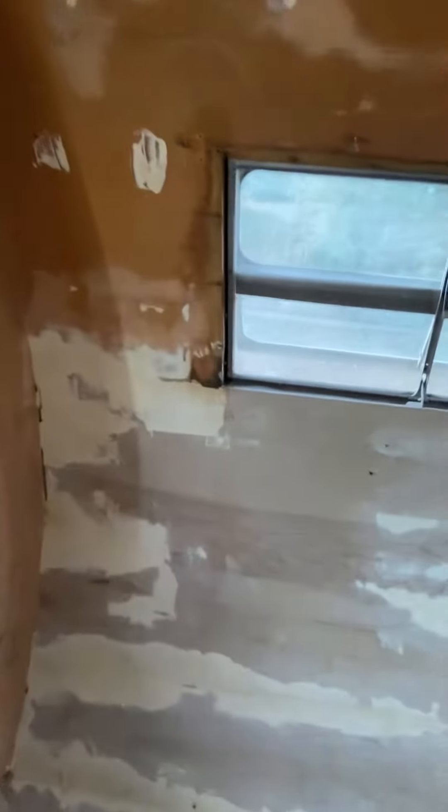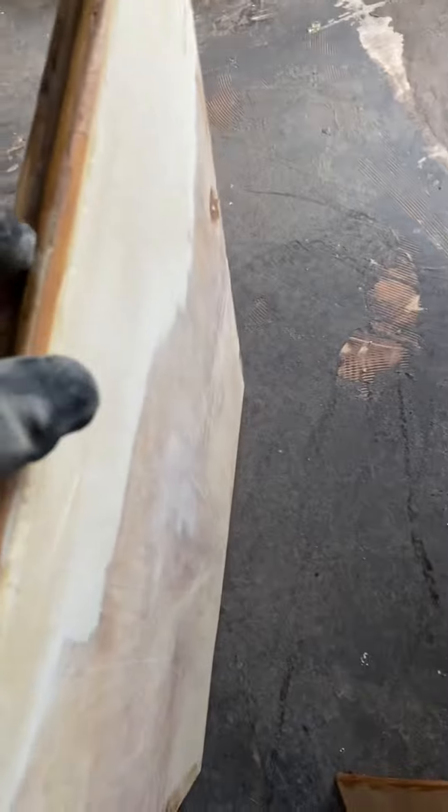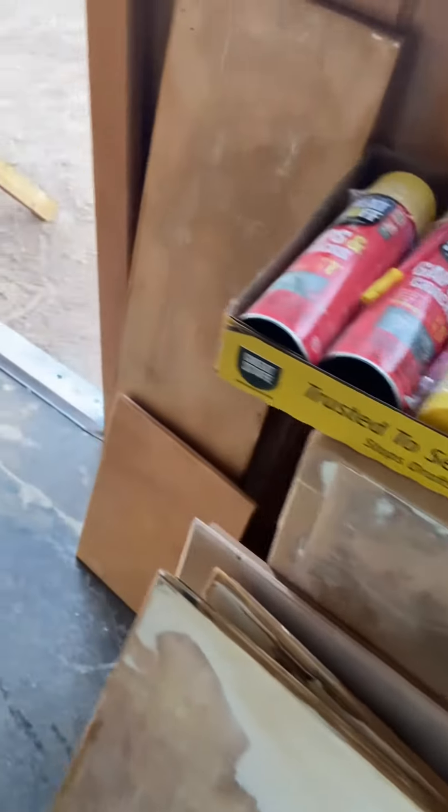I'm sanding down all of the cabinet doors right now and they're so old they're kind of splitting apart, so I'm just putting glue down on them and rubbing it in with my glove. Then I'll go over it with that Durham's and put up a layer so it all kind of blends in.